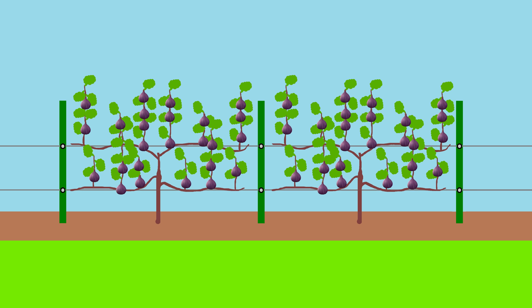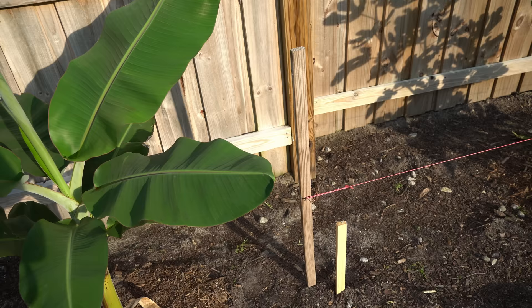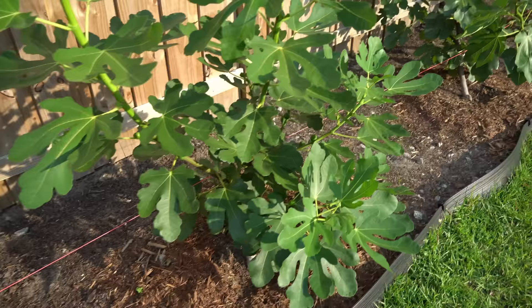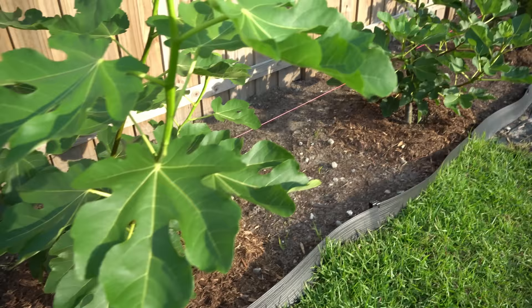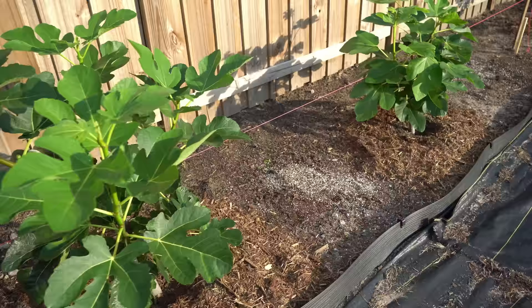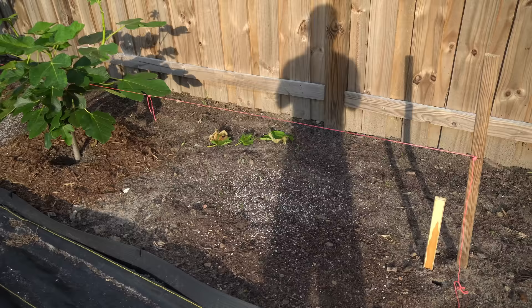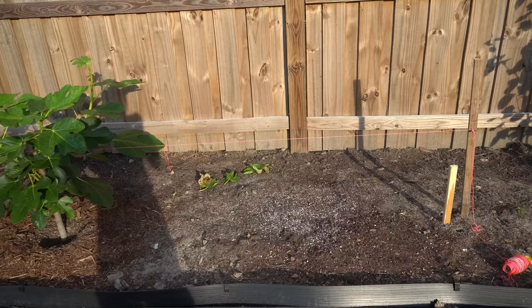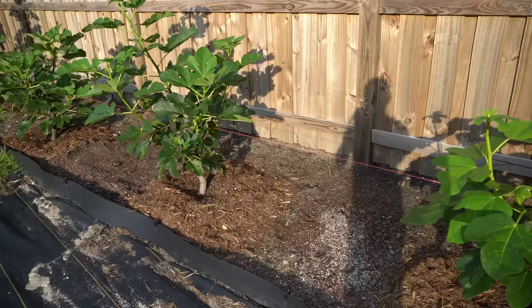Now I'll show you how I'm laying out my trellising infrastructure for the espalier form. Right here I pounded a tall stake into the ground and put a nail at exactly 18 inches. At that nail I have a piece of string pulled all the way across all of my fig trees. That 18-inch string line is my guide for the airplane cable that I'm going to mount slightly above it at 20 inches. It's important to pull this string line so I can pound the U-posts into the ground in a straight line, with the face of each U-post touching the face of that string.